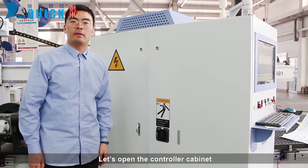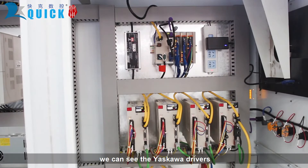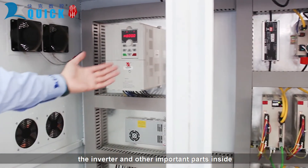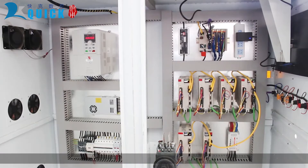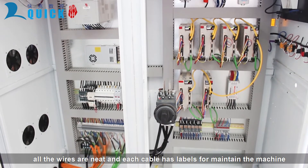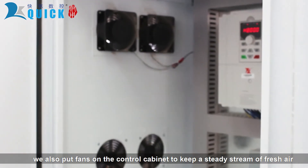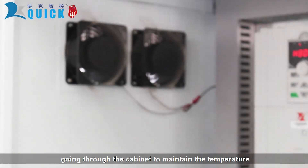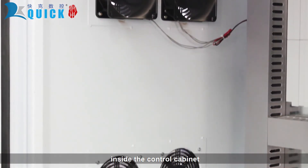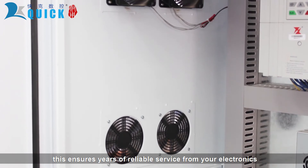Let's open the controller cabinet. We can see the Yaskawa drivers, the inverter, and other important parts inside. All the wires are neat and each cable has labels for ease of maintaining the machine. We also put fans on the control cabinet to keep a steady stream of fresh air going through the cabinet to maintain the temperature inside, which ensures years of reliable service from your electronics.